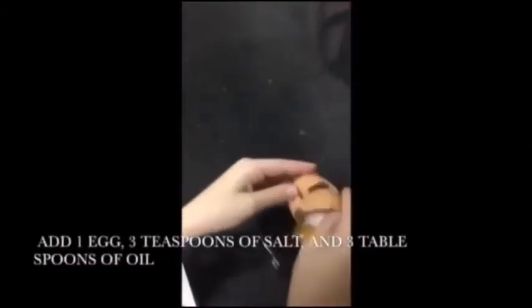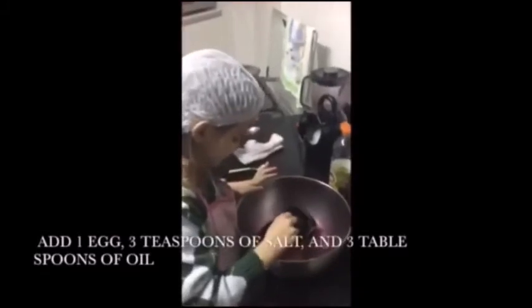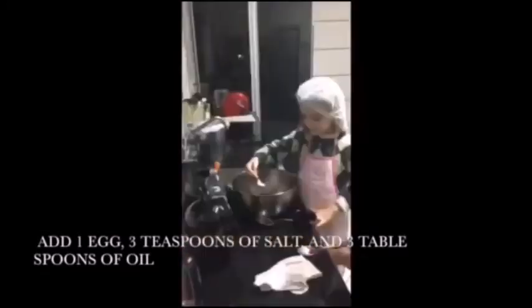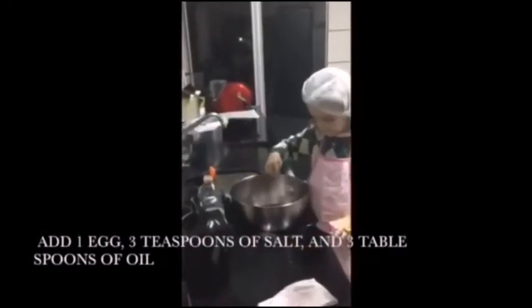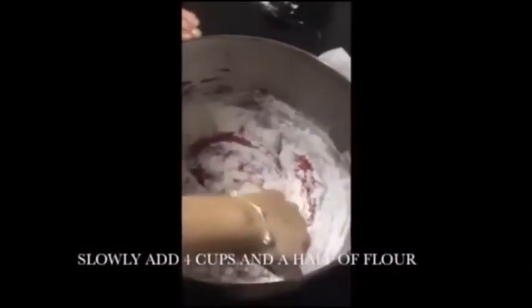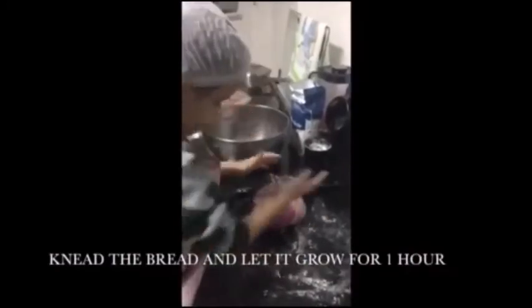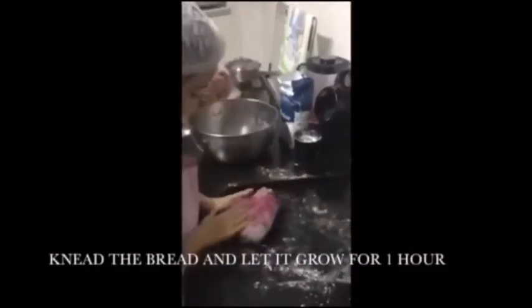Add one egg, three teaspoons of salt, and three tablespoons of oil. Slowly add four cups and a half of flour. Knead the bread and let it rise for one hour.